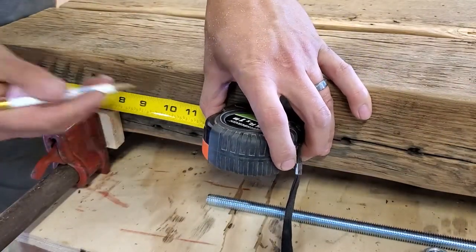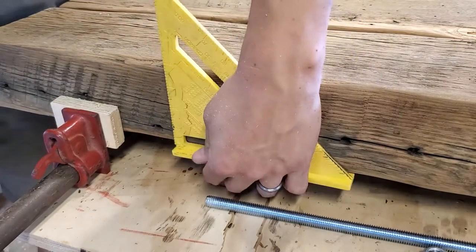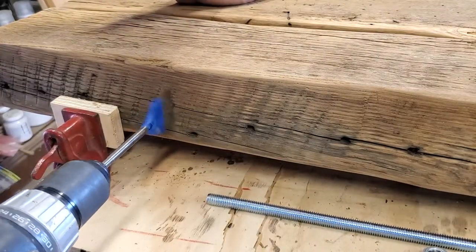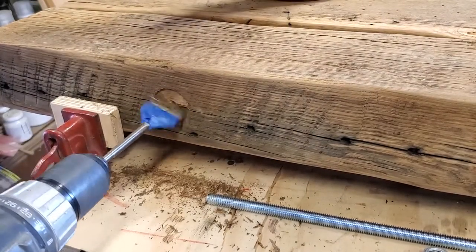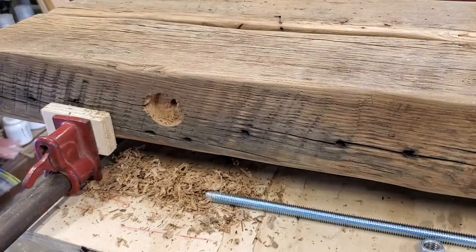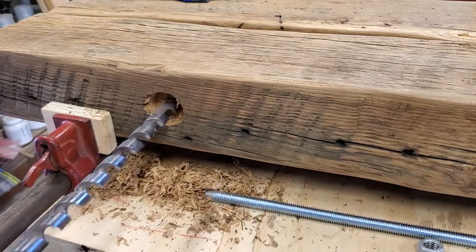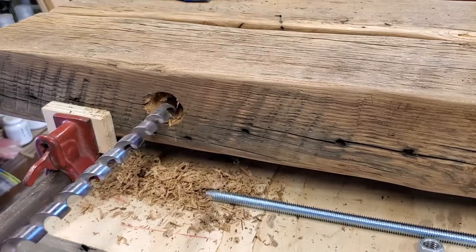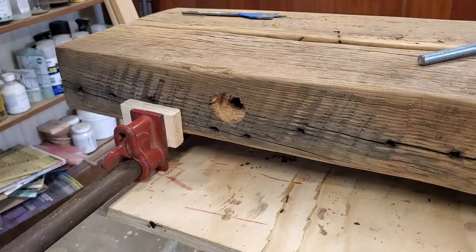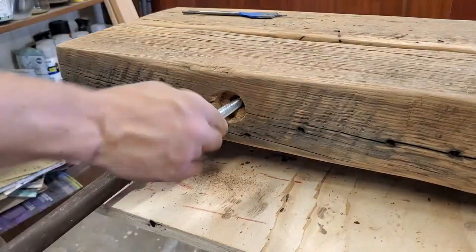Now I'm going to mark out for running my threaded rod through. I'm going to put this rod through and have exposed ends to it. I have my spade bit marked with tape so I don't go too deep — I want it recessed in a little bit on the ends but not going in too deep, so that's my marker. Now I'm going to use an auger bit to go the rest of the way through so that the threaded rod can go all the way through to hold the pieces together.